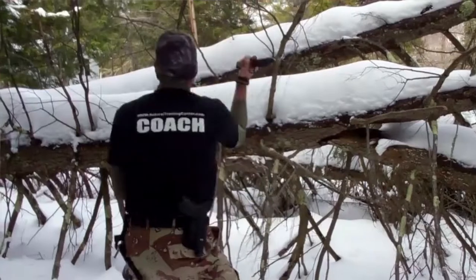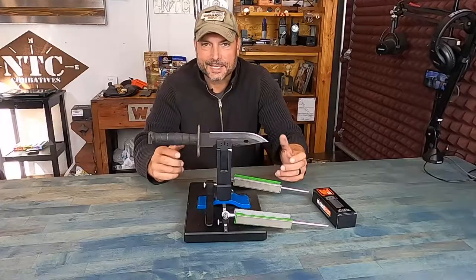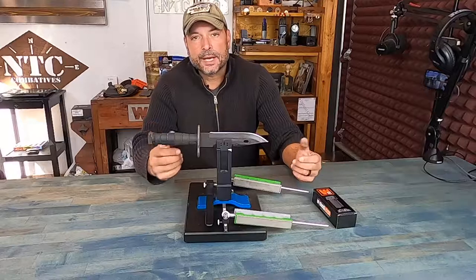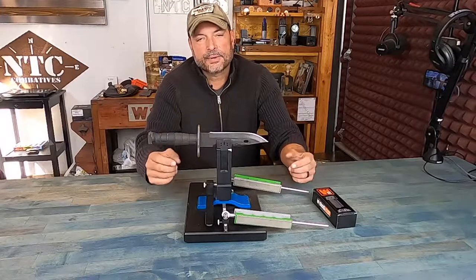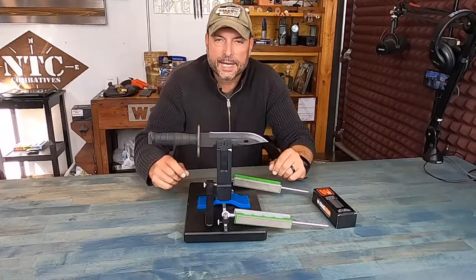And the one thing that ends up happening is it gets dull. Of course, I want to maintain it — it's an expensive blade, it's a blade that means something to me, multipurpose. And I don't want to waste a lot of the metal on it, and a lot of the standard sharpeners available on the market that are inexpensive tend to take off a lot of metal, and that's not something I wanted to do. So I always hesitated when it came to sharpening it.